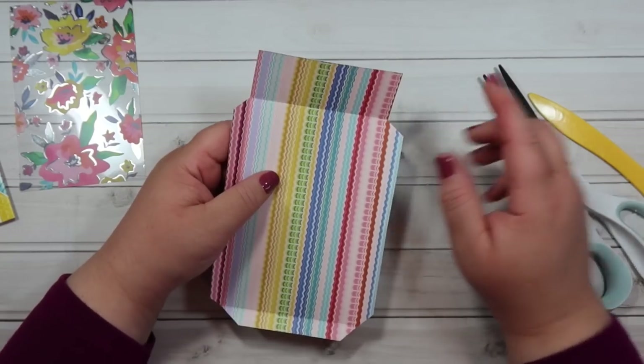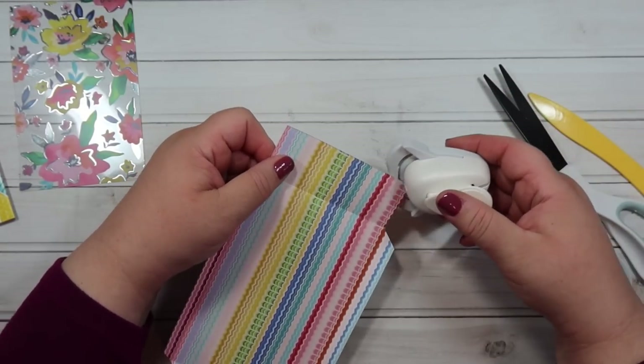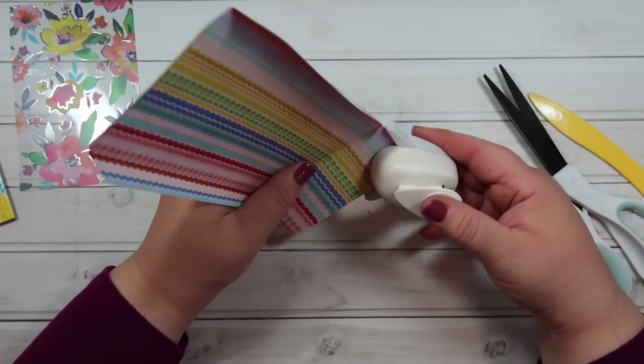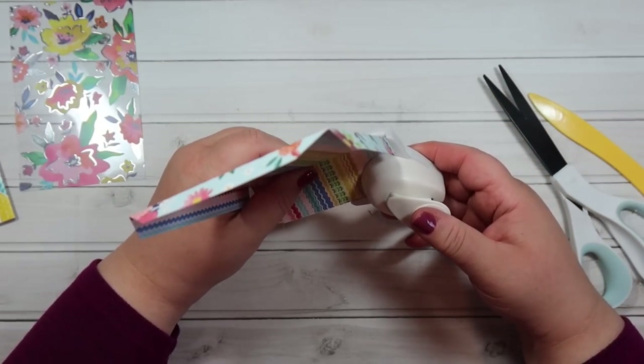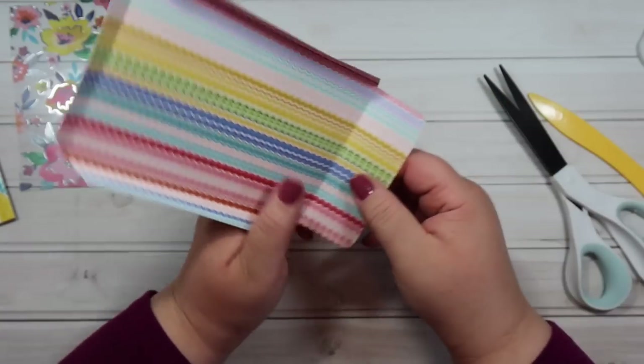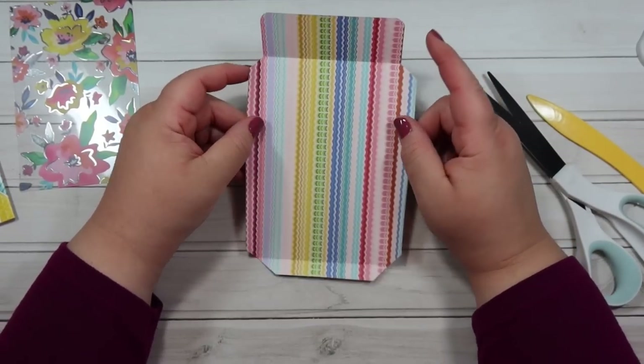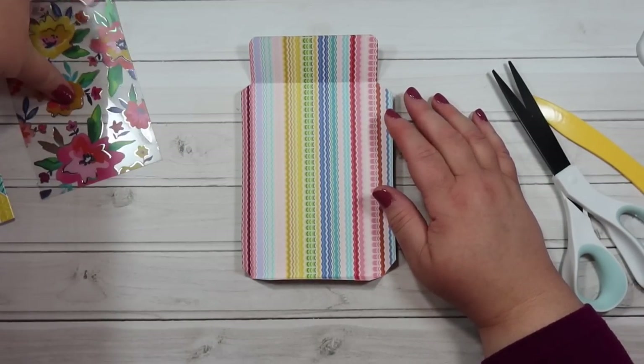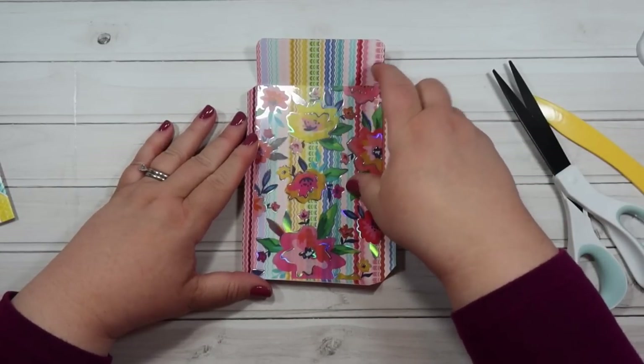The only thing left to do before assembly is to round the corners of the flap at the top. Just take your corner chomper and round those corners — it gives it a nice finished look and makes it look like a real envelope or pouch.